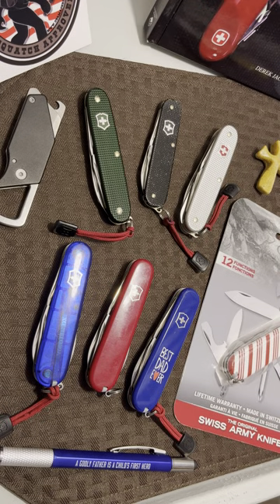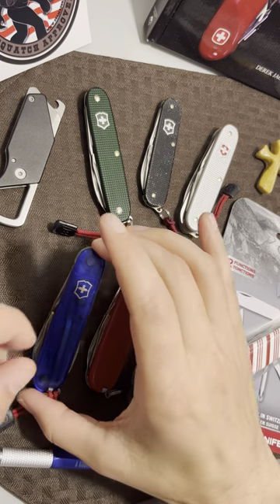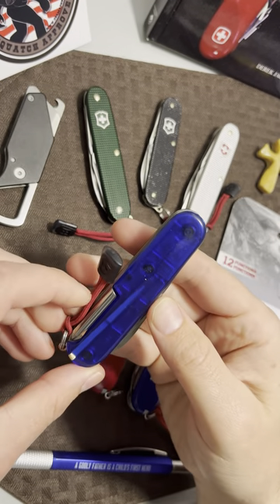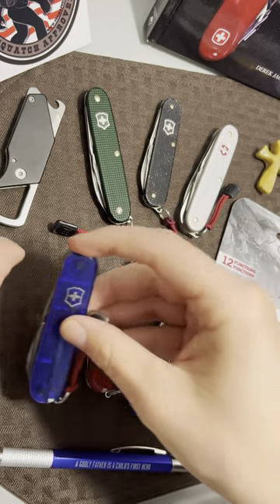Welcome back to the channel. Today we are checking out one of my favorite knives, the Victorinox Tinker. I can't believe I didn't do one of these reviews as one of my first reviews ever, because I've had a Tinker forever — I can't remember a time when I didn't have one.